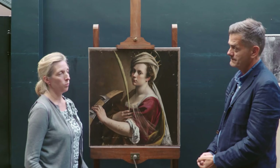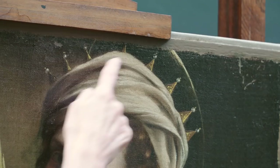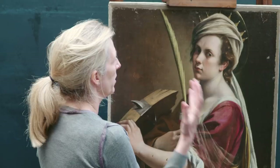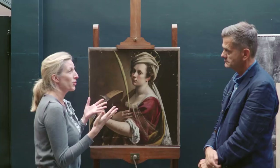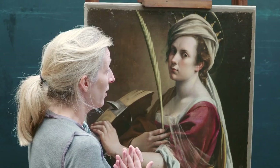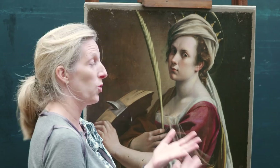We knew quite early on that the picture had probably been reduced a little along the top — it is really odd. The pearl on this pinnacle here is sort of cut through. The question was how much. During the relining process we looked at physical evidence on the back, on the canvas itself. As a curator you hope there's some sort of visual evidence — an engraving after the picture, a drawing, or some sort of visual record. Unfortunately, in this case there really isn't.